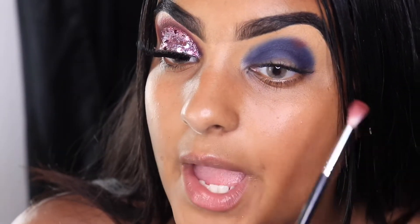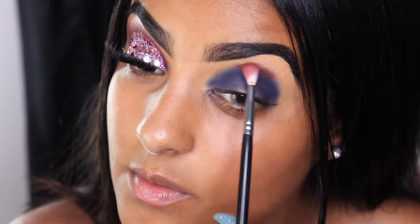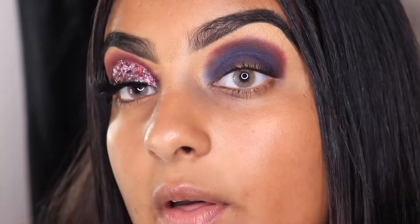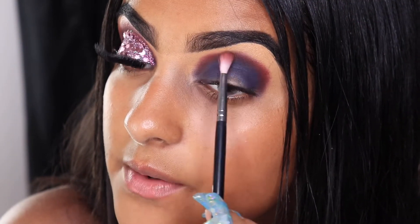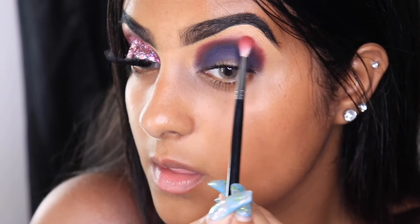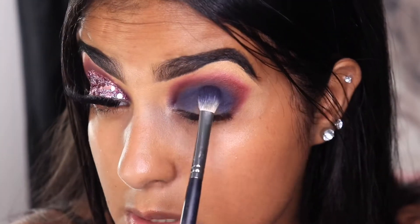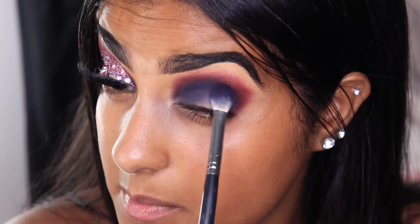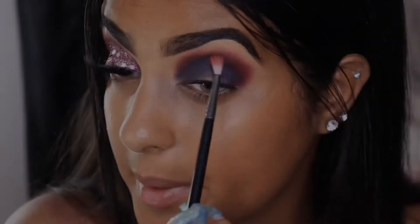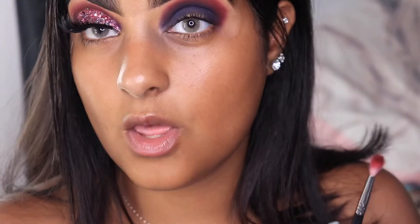I'm going to apply color to the blended area so we can start blending everything together. Now I'm going back and making sure everything is pigmented — this is the other first pink shade. I'm taking alcohol to clean the brush real quick.